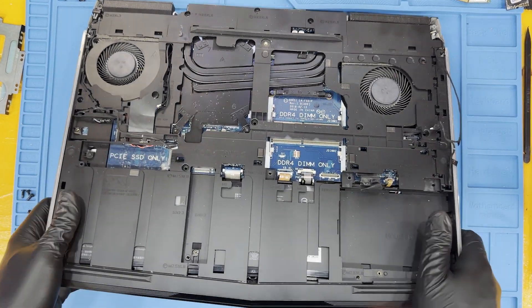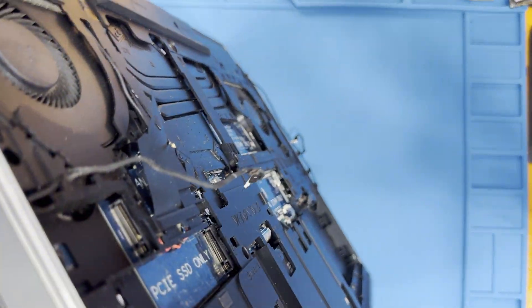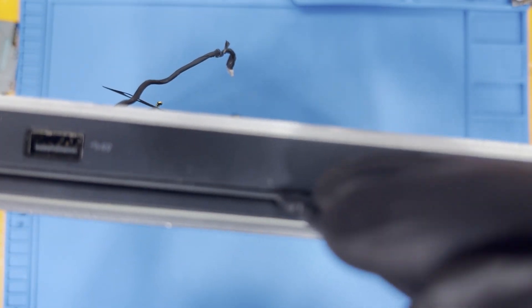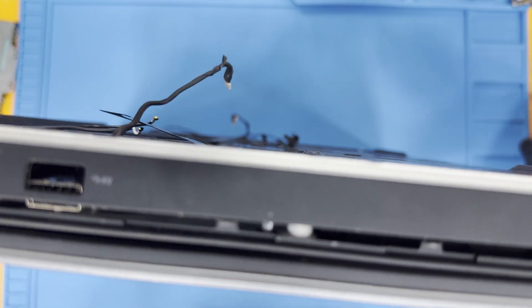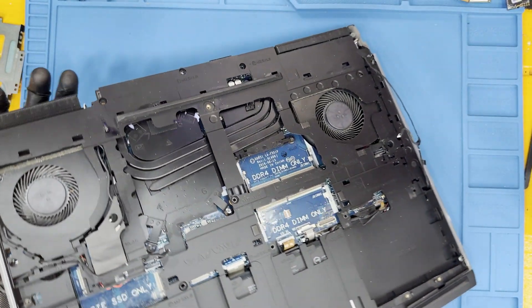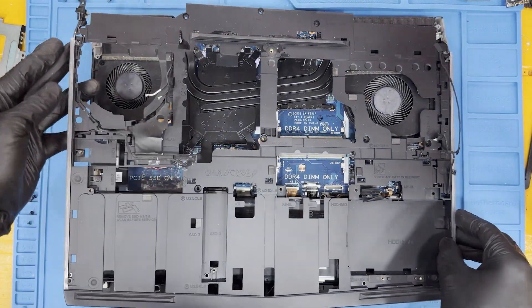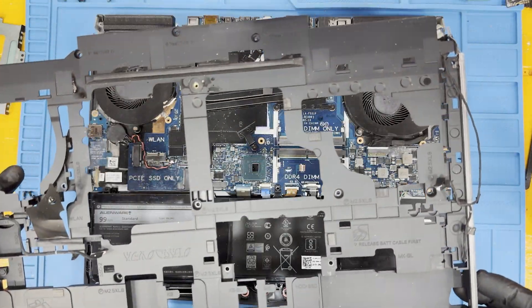Flip the laptop on its side. Using a pry, open the gap between the skeleton and the top case. Then remove the skeleton.